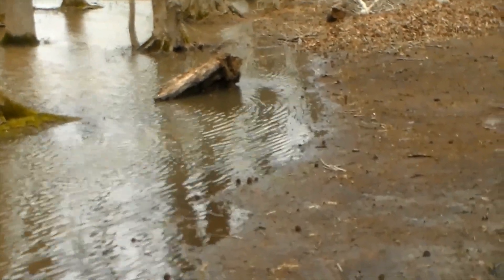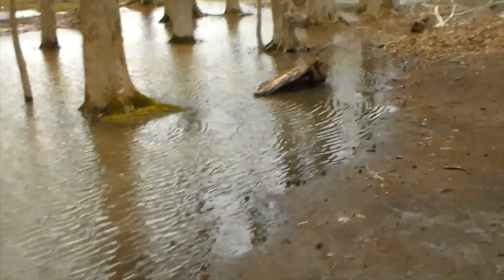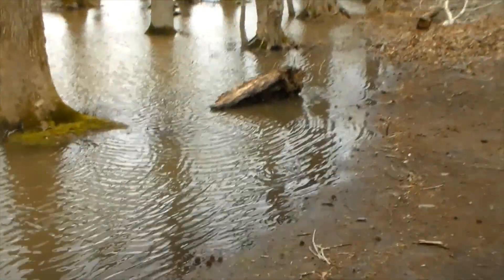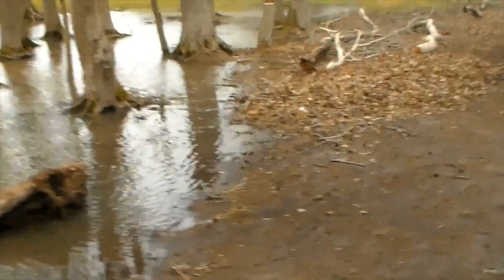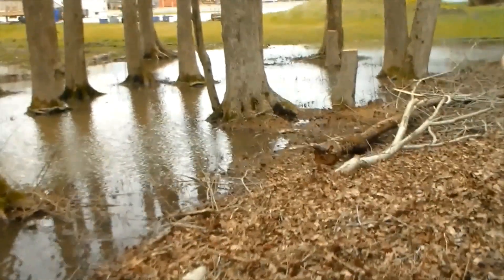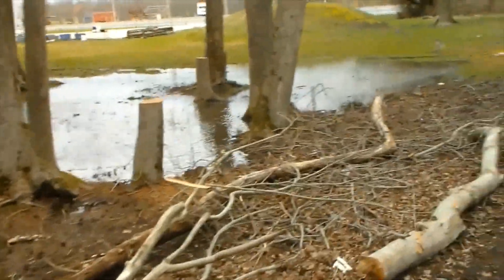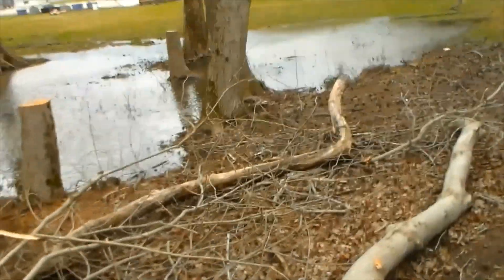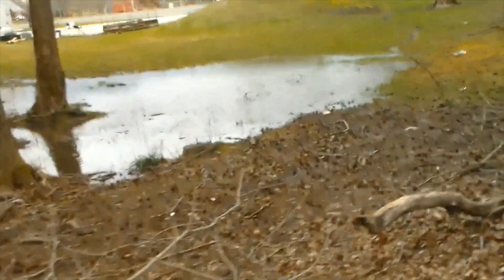Right now, in the areas that I haven't dug — which is the larger area — it's probably 6 to 10 inches deep, or 15 to 25 centimeters. And then in the areas where I've done lots of digging, it's probably up to 3 feet deep, or about a meter deep. It seems to be holding water really well. When I actually want to dig more or work on it, I have to pump it out — it doesn't seem to drain by itself, which is a good thing.